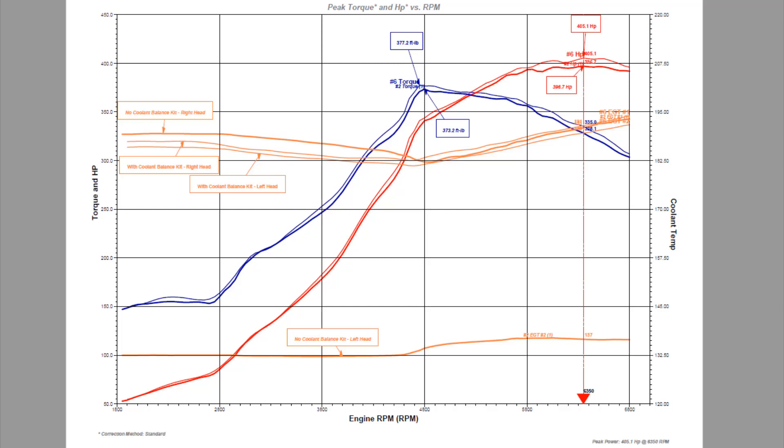Here we can see the dyno results comparing with the coolant balance kit and without. Without the coolant balance kit, the left side head is around 137–138 degrees Fahrenheit because there's no coolant flow there. The right side head without the coolant balance kit is up around 180–190 degrees Fahrenheit. You can see a big disparity between these two. With the coolant balance kit, these two lines are almost identical — they track exactly the same, within two degrees Fahrenheit of each other, which is one degree Celsius.